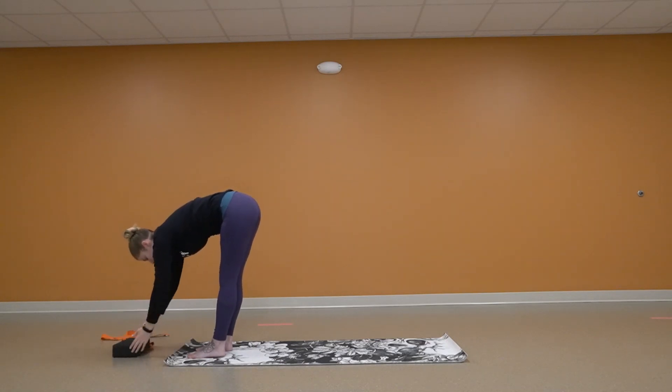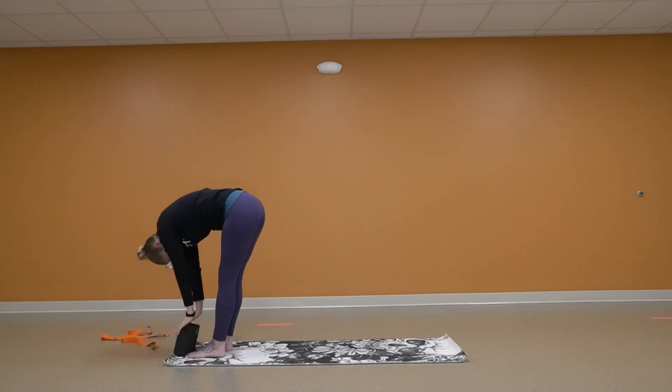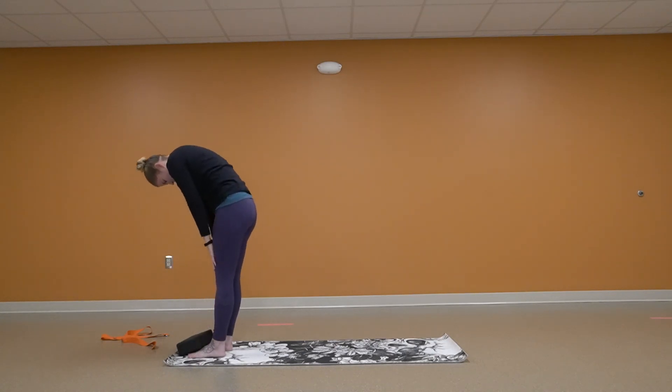This is where you can pull that block in if you need to. Bend those knees if it's too much on your lower back. Let your head fall forward. Fold yourself up.